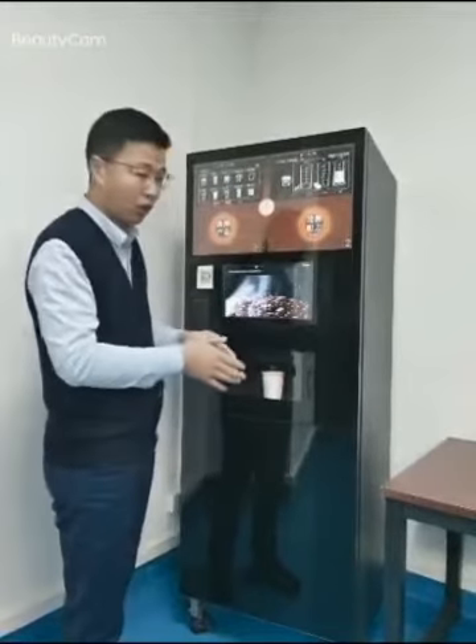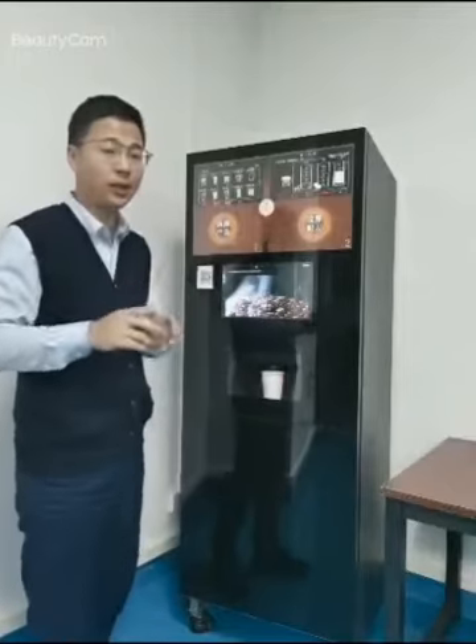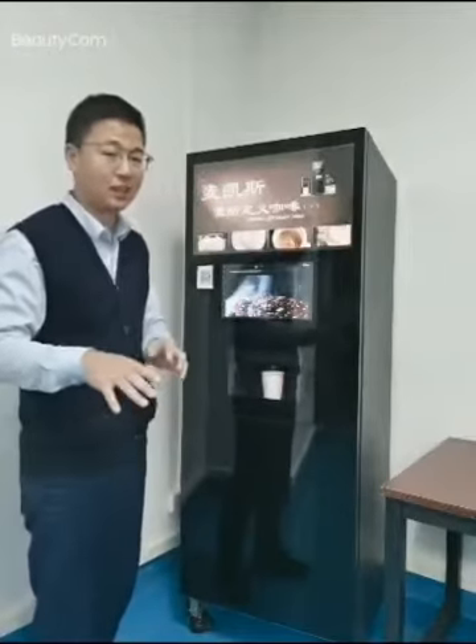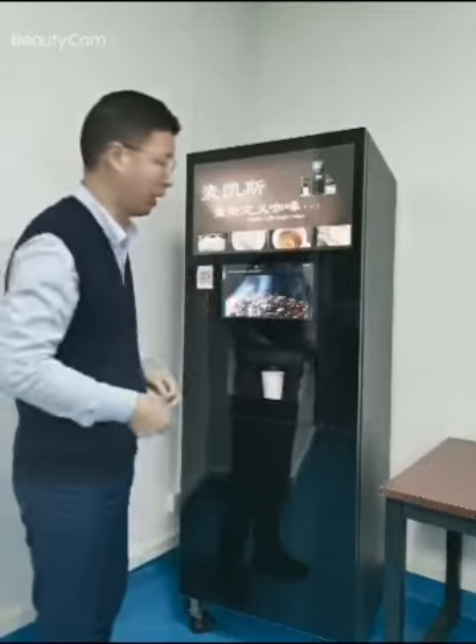For the water supply, it supports two different methods: one is a water tank inside, and the other is we can connect to the tap water pipe from behind the machine.